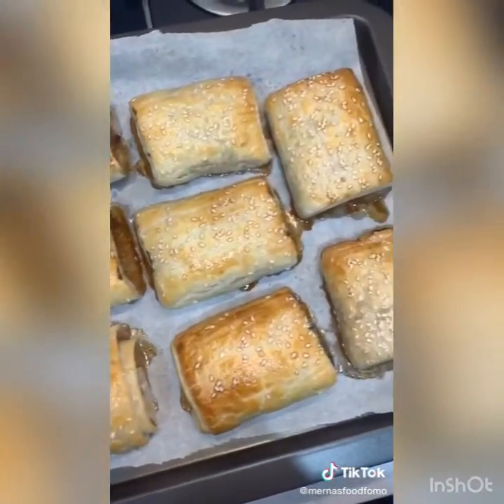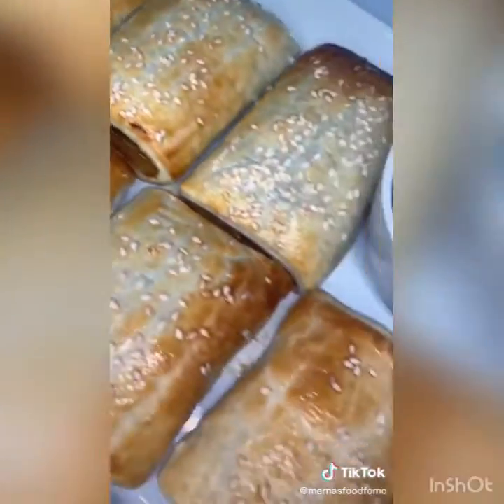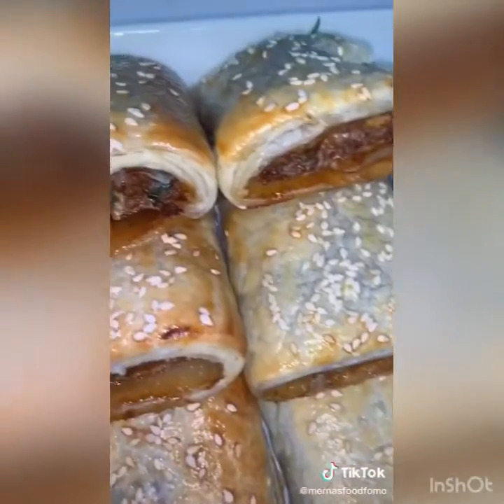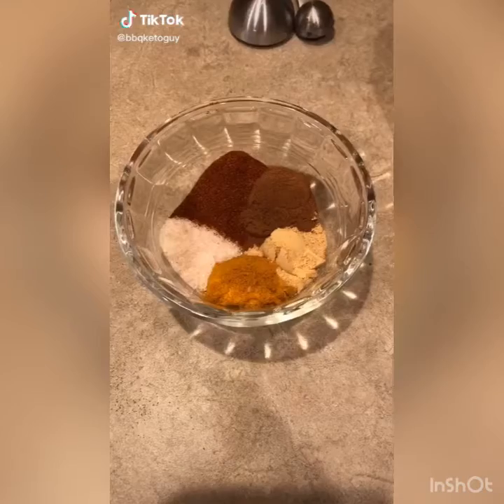Pop them into a 200-degree fan-forced oven for about 15 to 20 minutes or until golden brown. You pretty much have to eat them straight away because they are nice and juicy. Dip them in a mix of soy sauce and rice wine vinegar as well as chili oil.